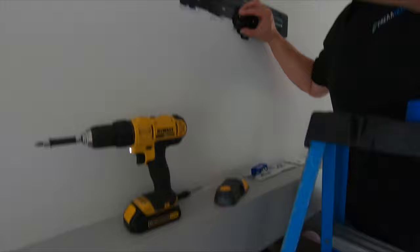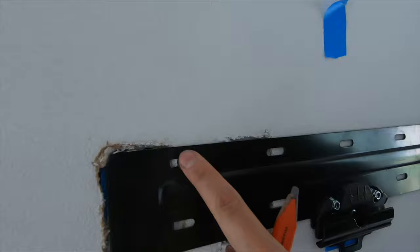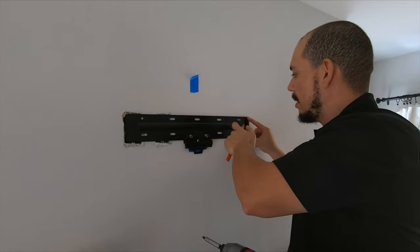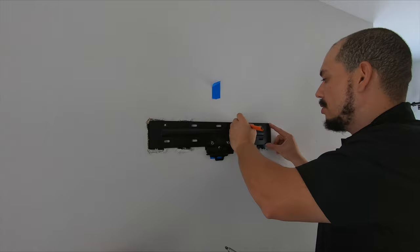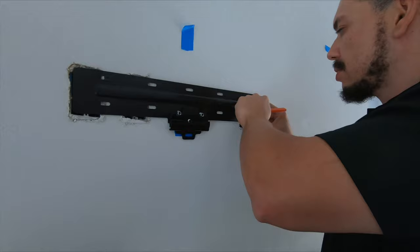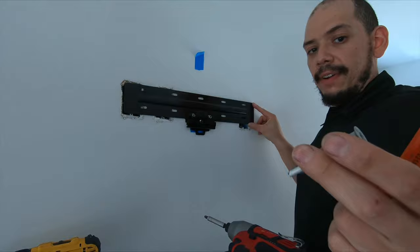We did run into another issue — we were able to locate one stud on this side to hold the bracket centered where we want the TV, but on the other side the stud is actually over here. In situations like this, what we like to do is use two screws into the stud on center, and then use two drywall anchors specifically made to hold the weight of the TV on the top and bottom. That way it stabilizes, holds the weight, and stays leveled. This is the type of anchor we recommend — it's going to hold the weight and pressure of the TV.